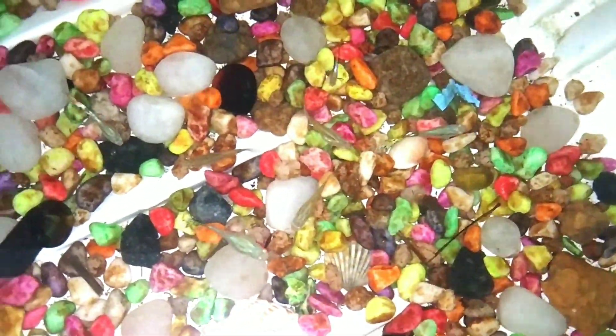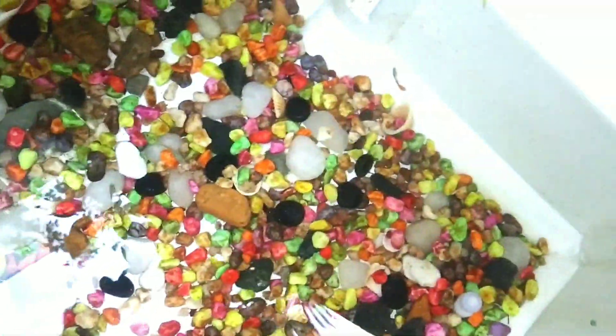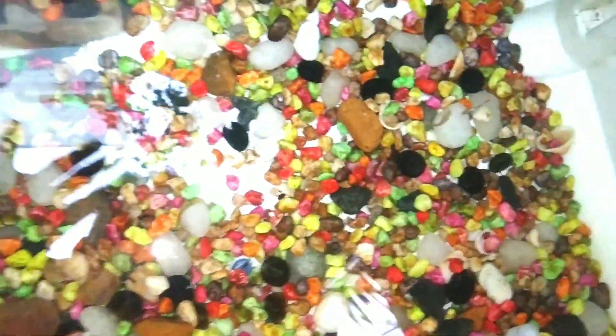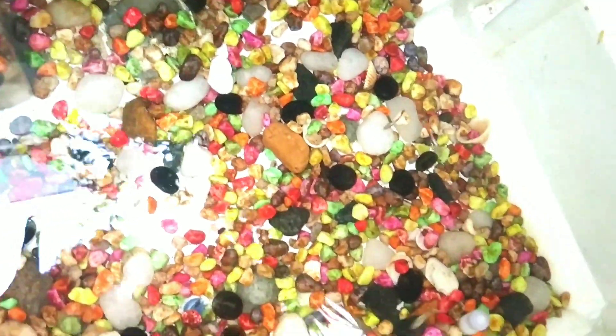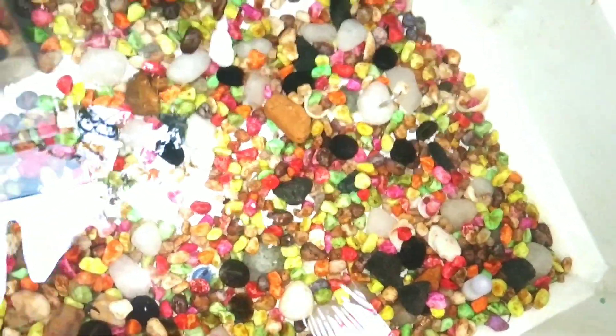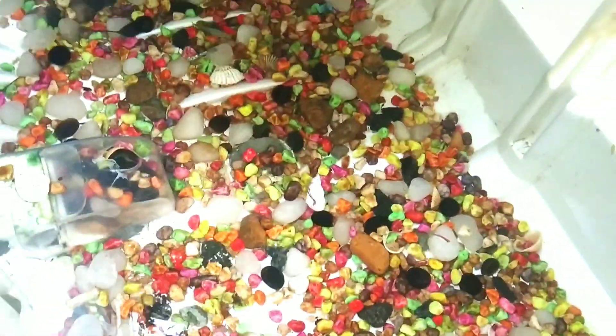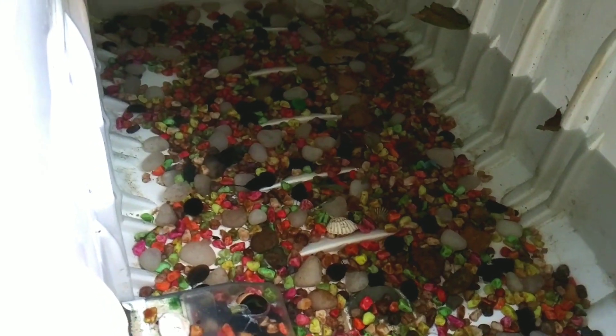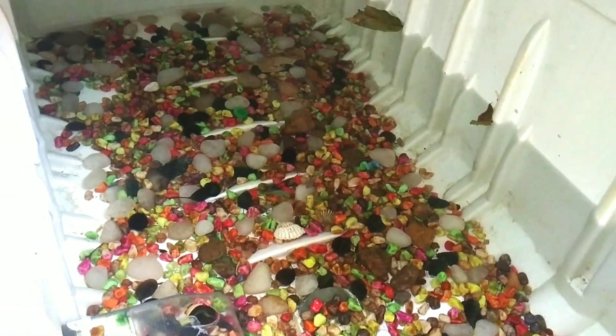So cup pieces are full here. Now we have fishers here. I will tell you that it will come on Saturday. Now we have to put the cup pieces here. So we have to go to Kulathur. So we will go to the fishers. I said we are going to drive. This fishers will be a full video.